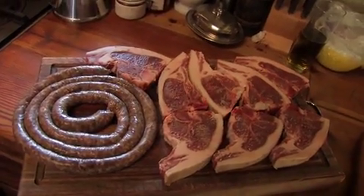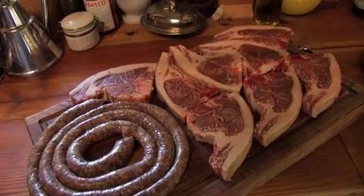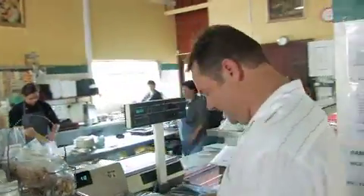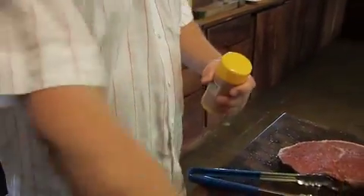Chops and Boerewors today. I'm just going to season the lamb chops quickly. We've got here a spice from our local butcher — they make it up for us. It's just salt and pepper and some other spices.